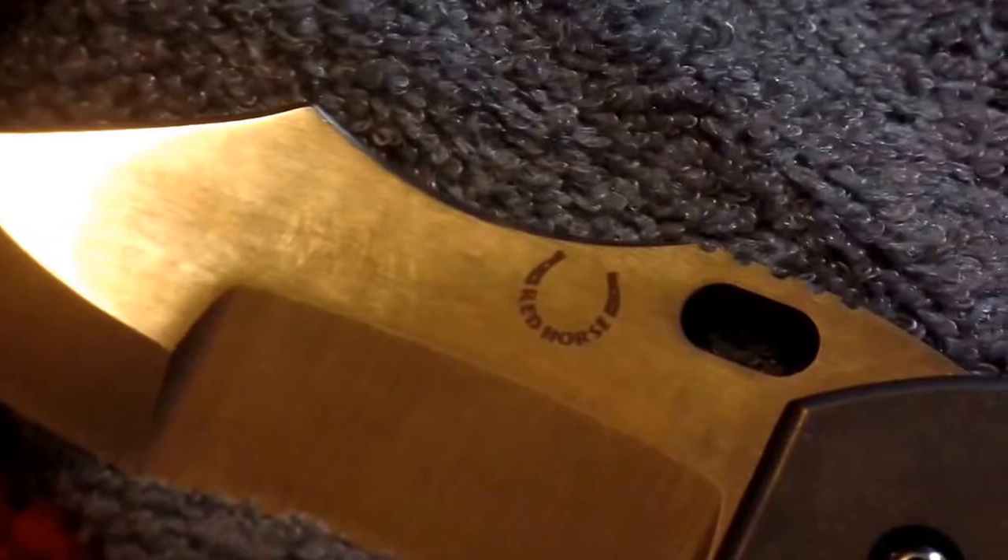There's the Red Horse Knife Works insignia — really cool. I'm really digging that polished thumb access area. They do charge extra for that, as I said. This blade is 3.25 inches, so it's probably larger than I give it credit for. My fingers have so much Tuf-Glide or frog lube from this knife that it's not flipping as well — I'm going to have to do a little more wiping.